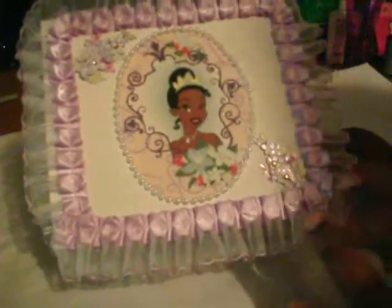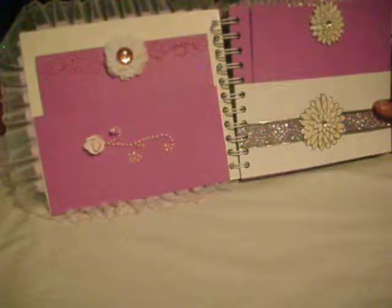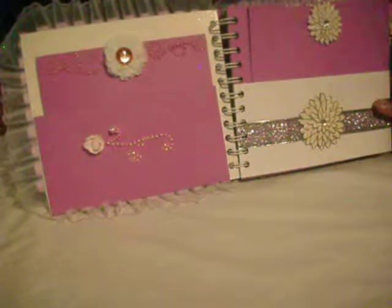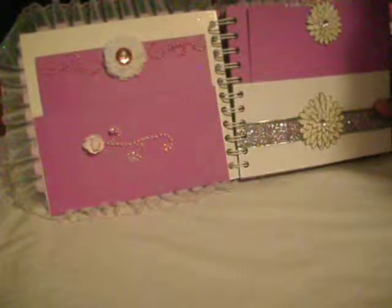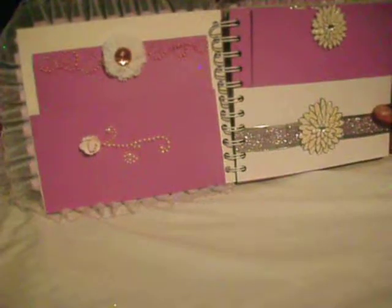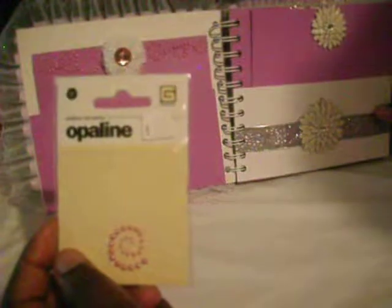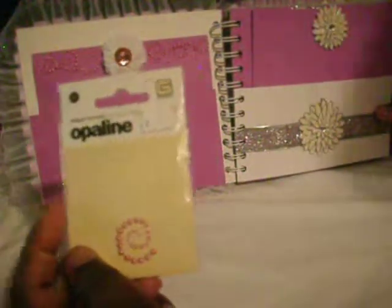The purple trim that you see I've also gotten at Hobby Lobby, but that was a long time ago so I can't tell you if they carry it or not. For the mini album, starting with the first page, this flower comes from Jolie's Boutique and I added just brimstone in there. The pink pearl embellishments that you see came from a pack.